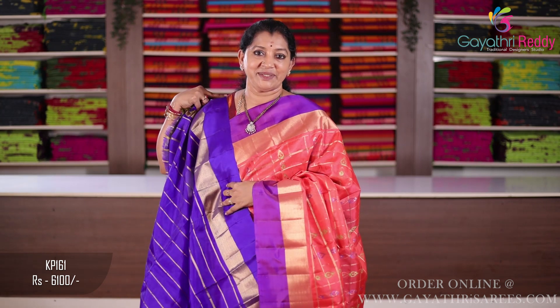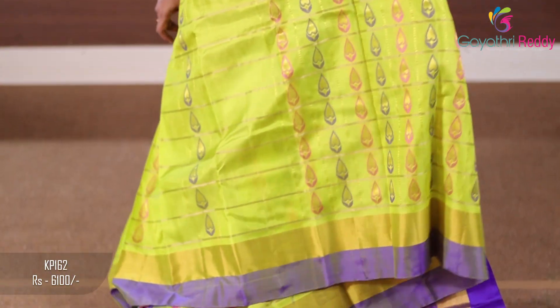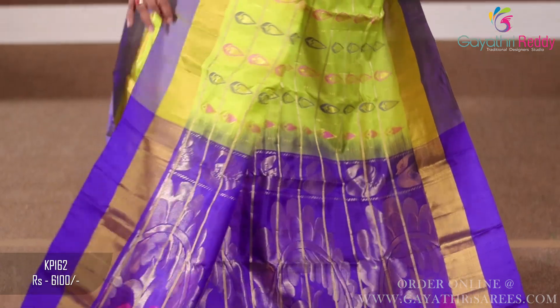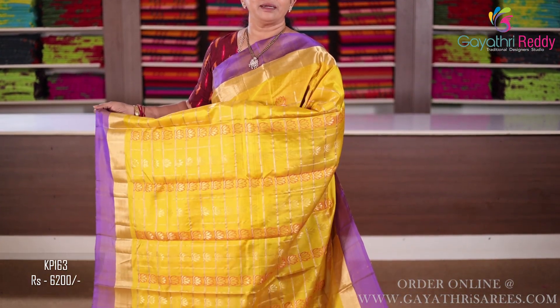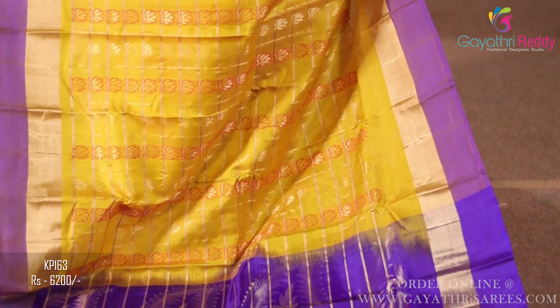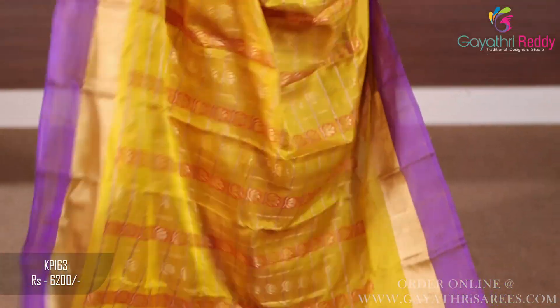Sari cost 6,100 — parrot green and royal blue combination sari, two sides border 6 inches. The sari has jari work in the middle and meena work. This is the lotus putty and outside of the meena. This is very good.